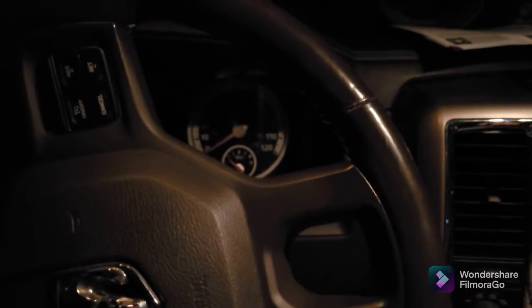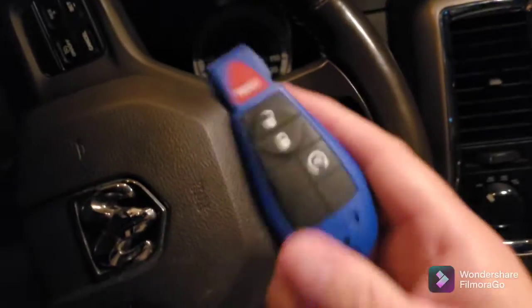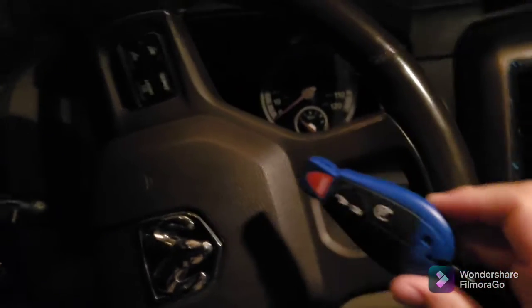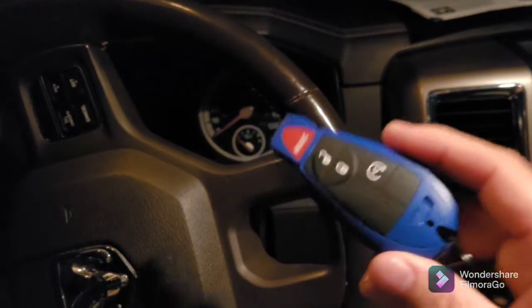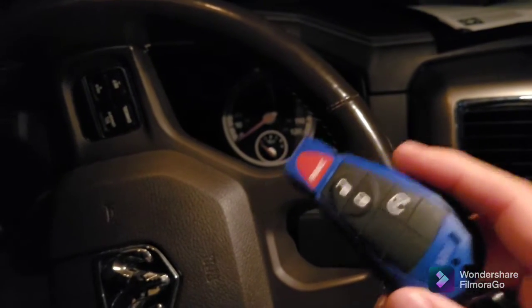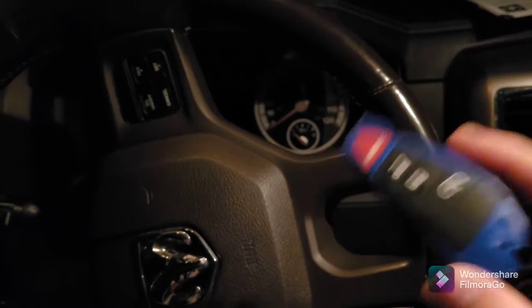We've got one more key to program — a quick tutorial on how to actually do it physically with this original key. Make sure when you're reading the instructions and doing it, you work at a pretty quick pace — if you slow down and there are too many breaks, it's not going to work. Now the truck is running. We're going to install it in the OBD2 — you hear the beep.